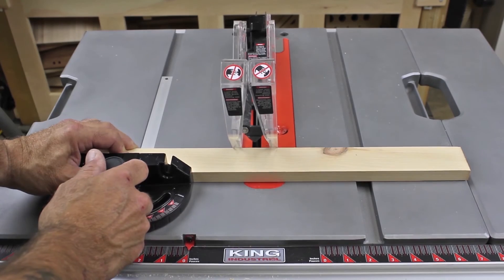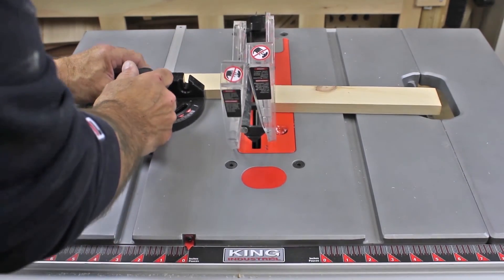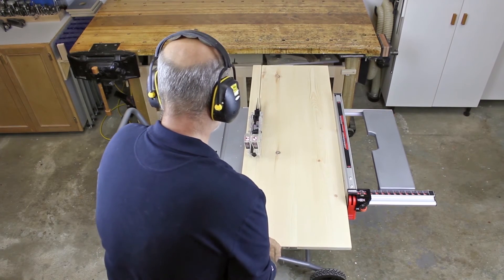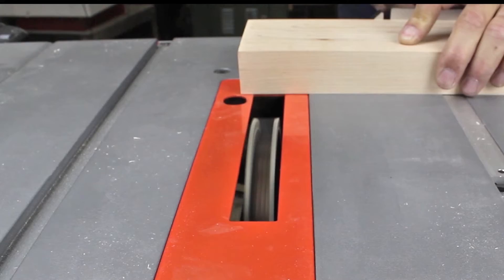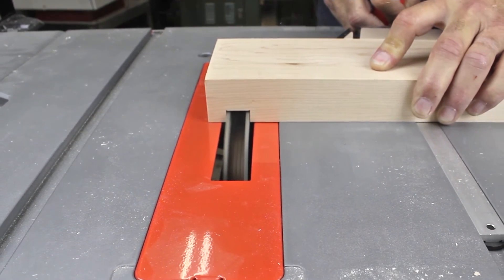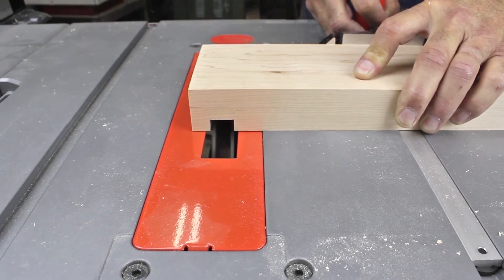The King Industrial Jobsite Table Saw Model KC5100C with folding stand comes with a 42-tooth 10-inch general purpose saw blade, rip fence, miter gauge, standard and dado table inserts, push stick, and blade wrenches, and is backed by King's two-year limited warranty.